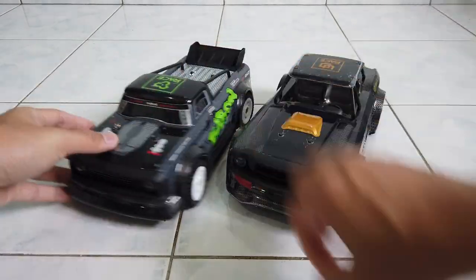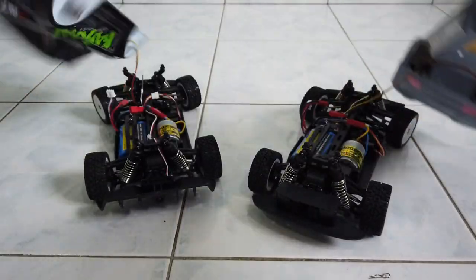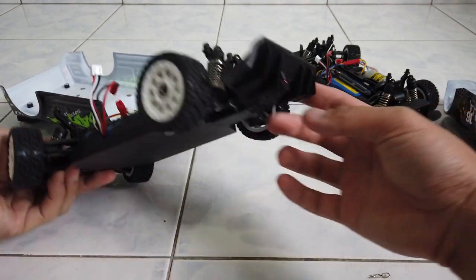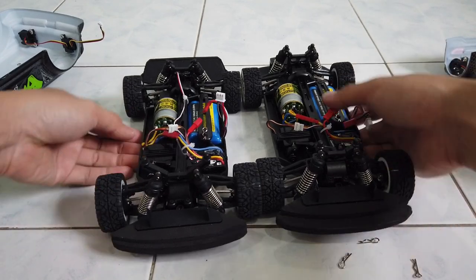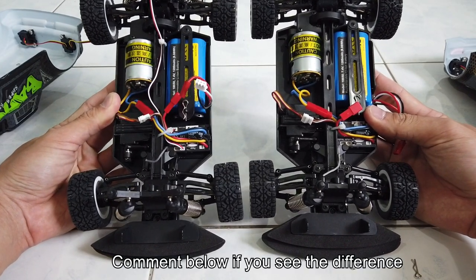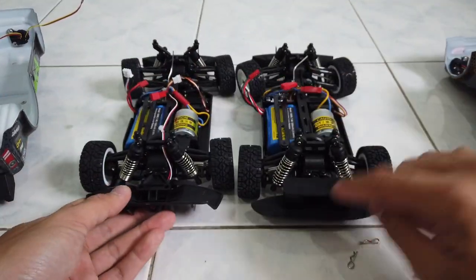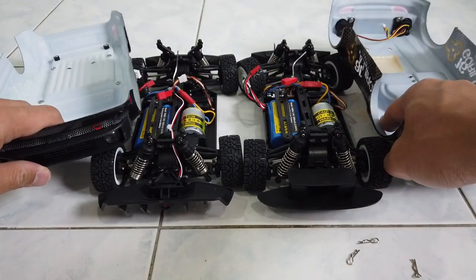Are they the same chassis, same performance, same electronics and hardware? The 1603 has more connectors — one for the front and one for the rear, like a diffuser. Comparing SG1603 and SG1604, they look the same to me. The main difference is that the 1603 has a rear diffuser while the 1604 has a normal one. So I believe they are just different body shells — a visual difference — but performance-wise they should be the same.